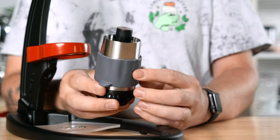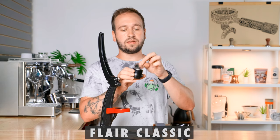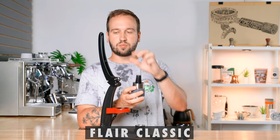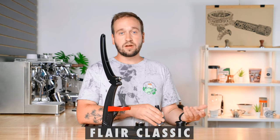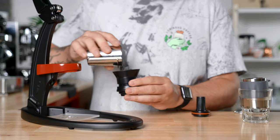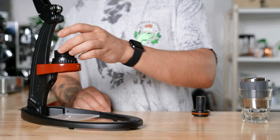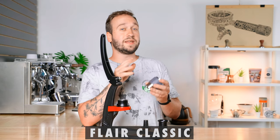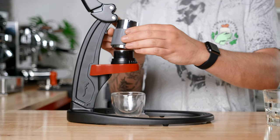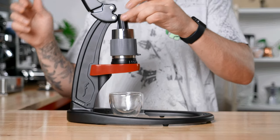How it works: we have this big chamber that houses everything. Taking off the bottom reveals a shower screen and a basket where you place your coffee, plus a cylinder and piston that the lever uses to push down and apply pressure. It includes a dosing cup that doubles as a tamper, and a funnel. To brew, you place ground coffee in the basket, tamp with the bottom of the dosing cup, place the shower screen on top, then place the preheated cylinder on top, pour hot water to the line, put the piston on, and press.